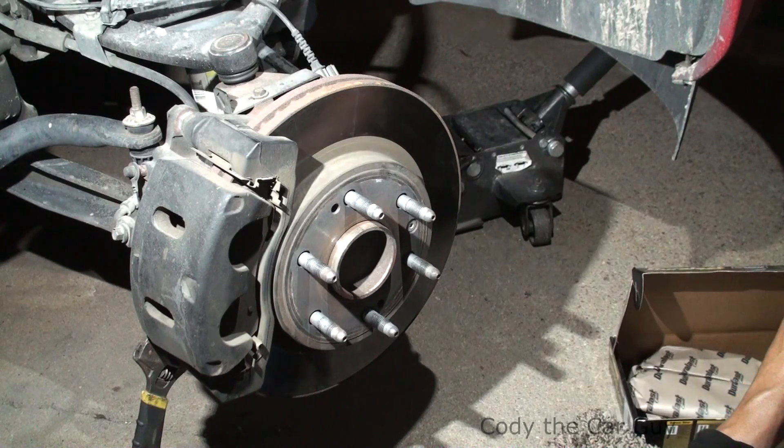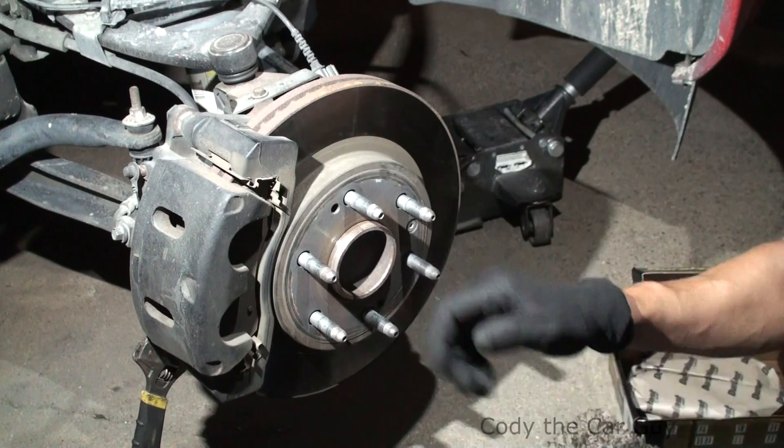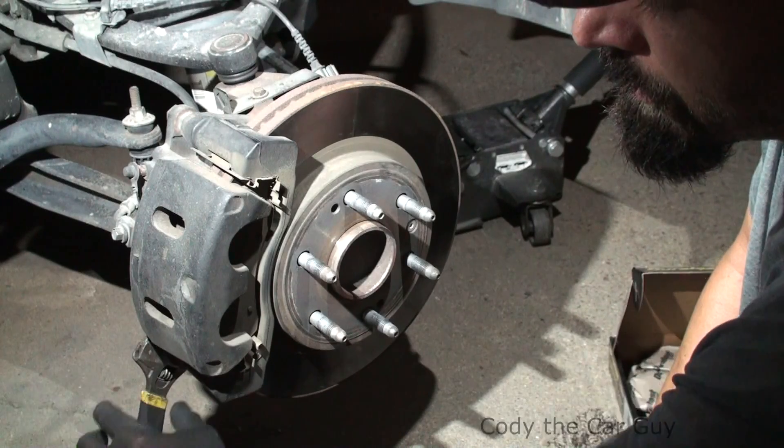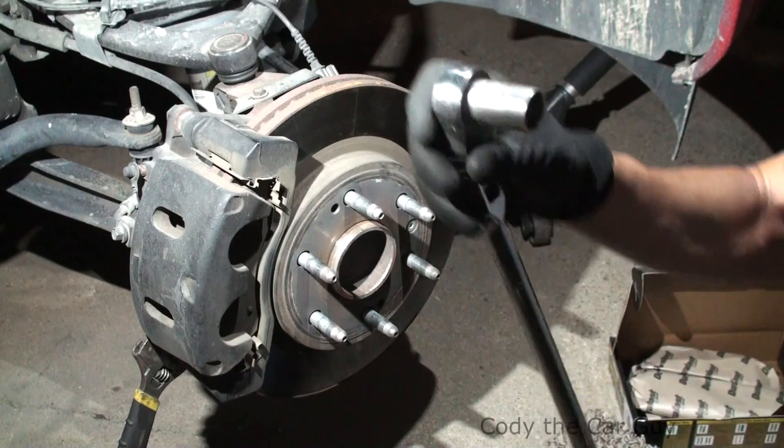Hey, welcome to Cody the Car Guy. We've got a 2012 Silverado here and we're going to be doing a brake job on it. This is the Texas edition but it's pretty much the same on the others. 19 millimeter on your bottom bolt — I usually just use an adjustable to hold the one bolt still right here.